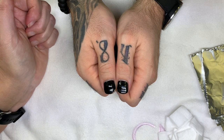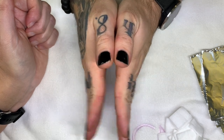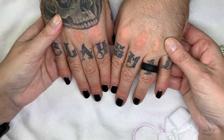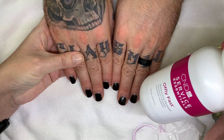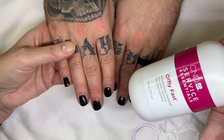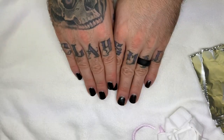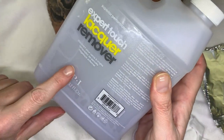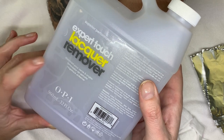So in this video we are going to be doing the removal of these, and we're going to do it the way the company recommends. The shellac has the Express 5 top coat, so we're going to remove it — it's going to come off pretty quickly in about five minutes. And for the other hand, I'm going to use the OPI lacquer remover.